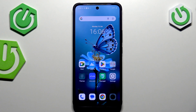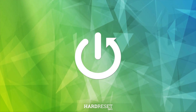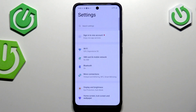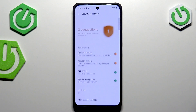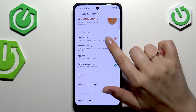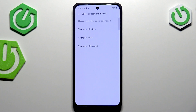Hi everyone, in front of me I've got the Vivo V50 Lite and let me share with you how to add the fingerprint to this device. Let's start by opening the Settings, then scroll to find Security and Privacy, and tap on Device Unlocking.